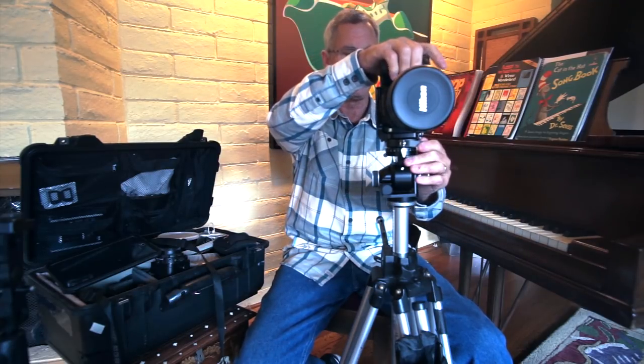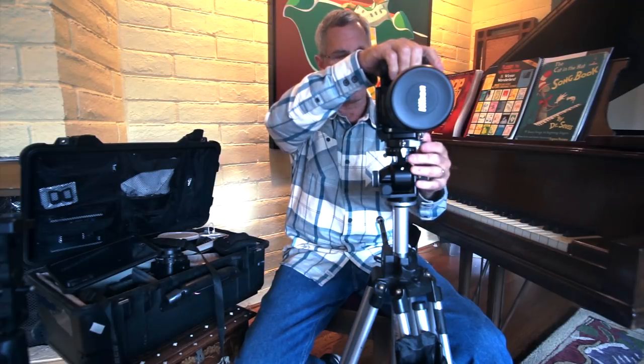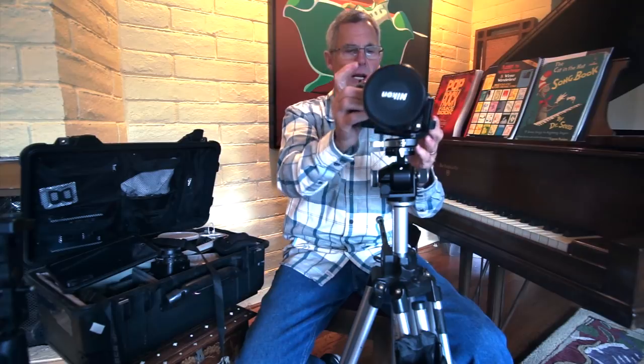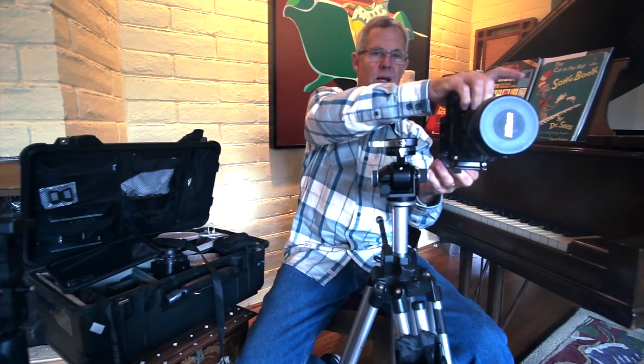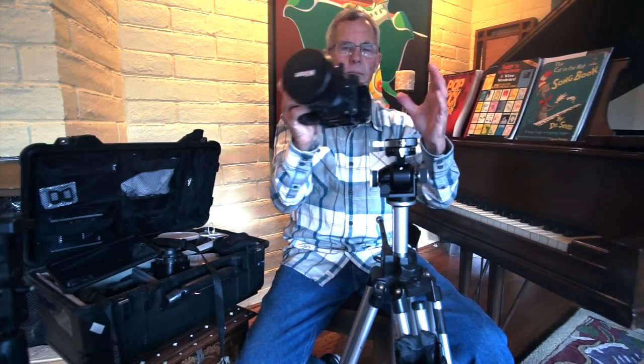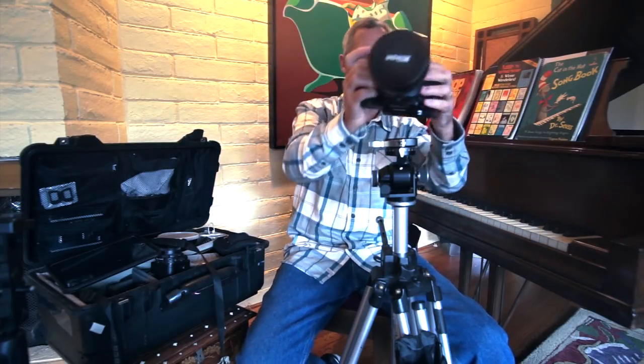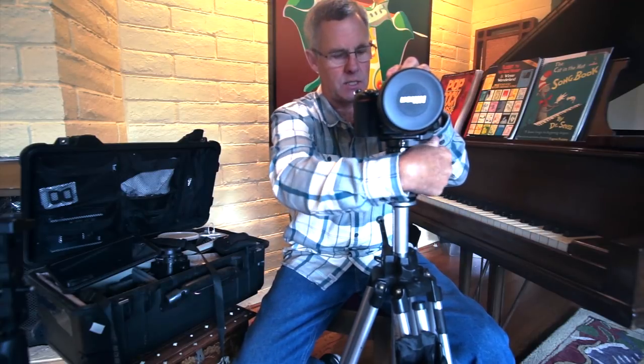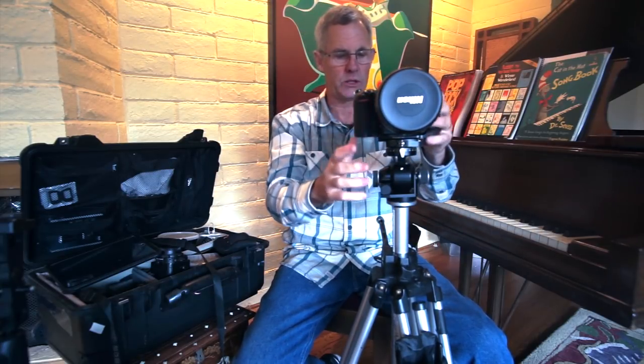Really get an L bracket and learn to use it. If I flop the camera over to portrait orientation without an L bracket, it would bring it way over to the side. In tight spaces like bathrooms — where I often do vertical shots — there's no room to move it because there's a wall. An L bracket solves that. I'll show you at the workshop.